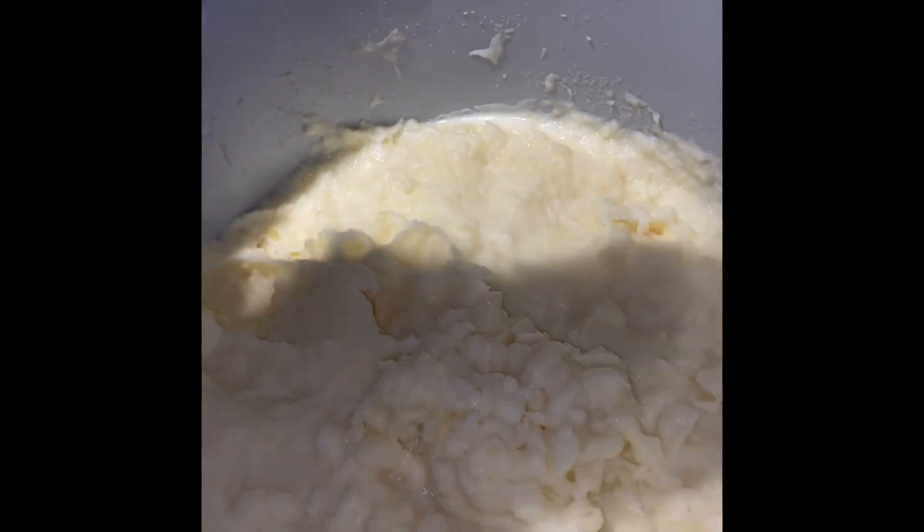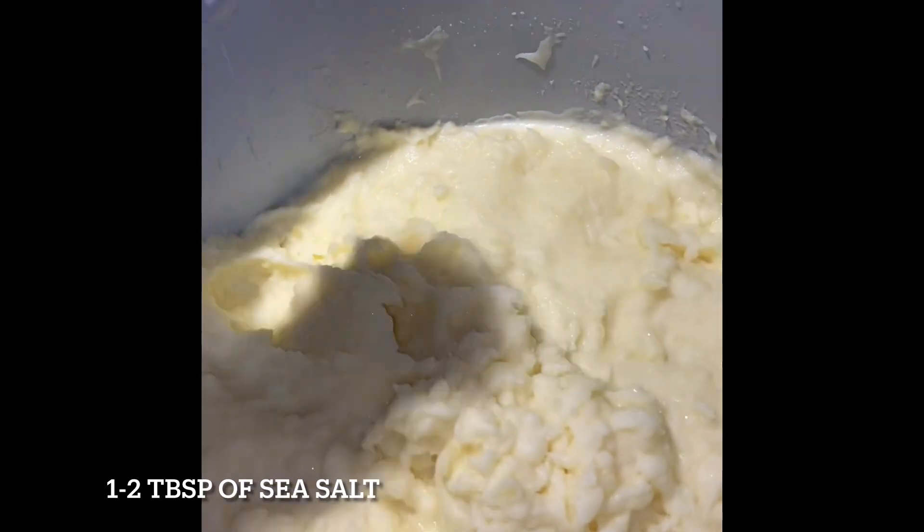I like to add salt, pepper, garlic powder, and parsley flakes to my mashed potatoes. What do you guys add in your mashed potatoes? Leave a comment down below.